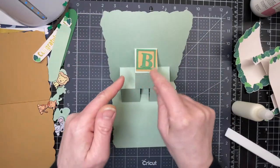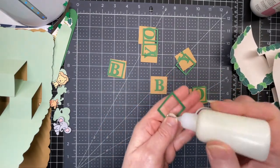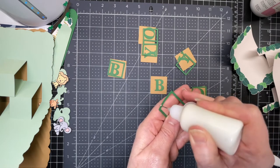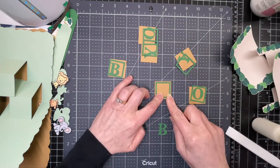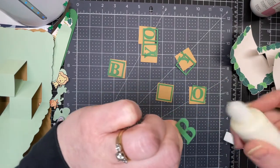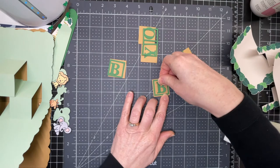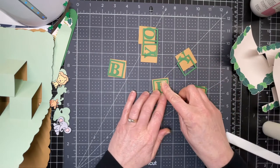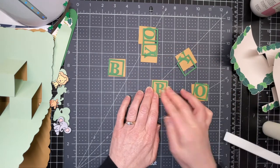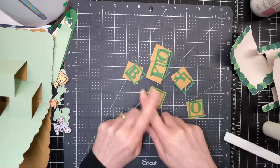The next thing I'm going to decorate are my little blocks. For all these letters I'm just going to put glue on the back of the frame piece and glue down my frame, leaving an even border around the edges. Then I'm going to take my letter, put glue on the back of the letter, and center it as best I can so that there's an even distance between the edges of the letter all around. I'm going to do that for all of my letter pieces.